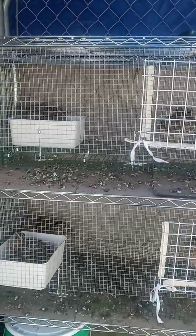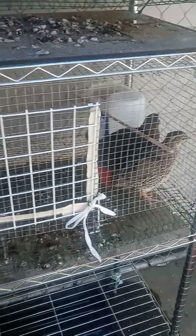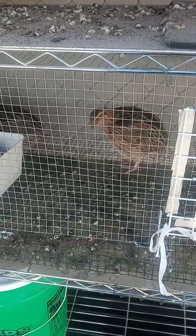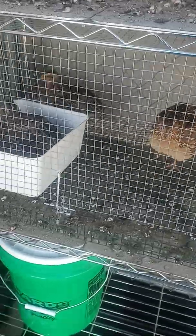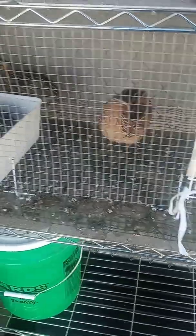I just weighed the roosters, and that's why I've only got two left up in this pen. Since I found an egg, I know that these ladies are ready to go, so I weighed all the roosters and put the biggest one with them because I wanted to get bigger quails. One whole ounce is a pretty big difference when you're talking quail.